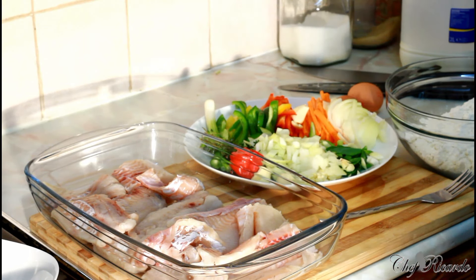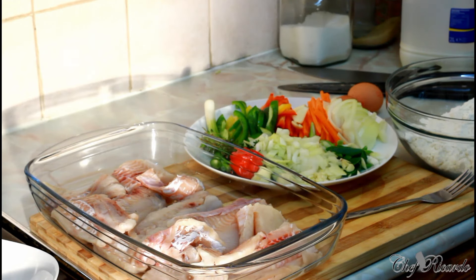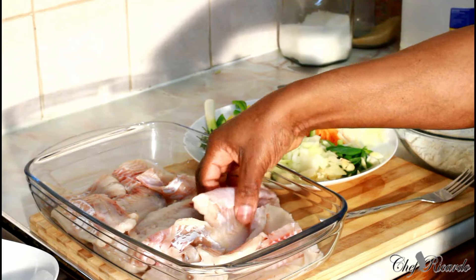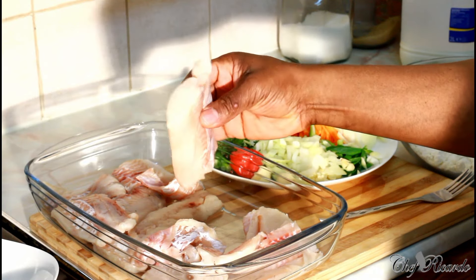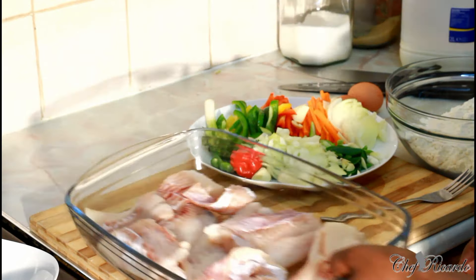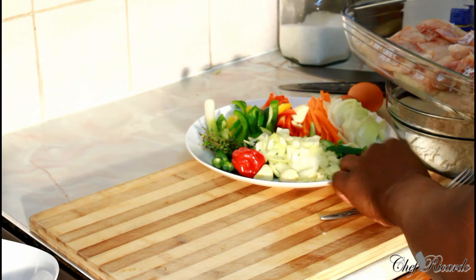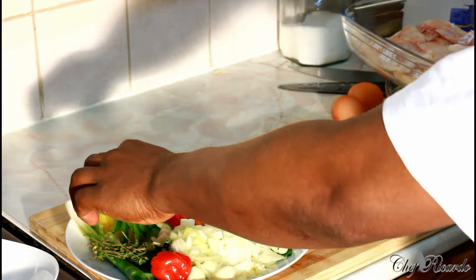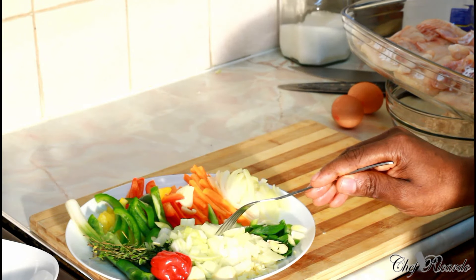Normally for escabeche fish you're supposed to cut it like a finger cut, but I'm going to do them a little bit larger. I got a few pieces cut, and I'm going to fry them like this. We want to put some seasoning and get it marinated first. But before we go any further, let me show you guys what I have.